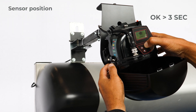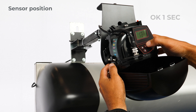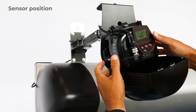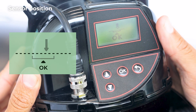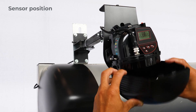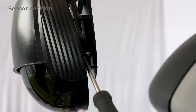Push the OK button below the LCD screen for more than 3 seconds to enter the center tool. Push once more to start. Adjust the lateral position of the sensor until the arrow is positioned in the bracket and push over. Press OK to confirm. Close the sensor and unlock its position.